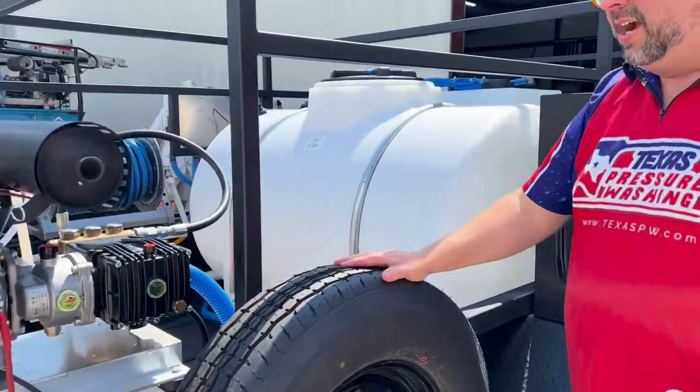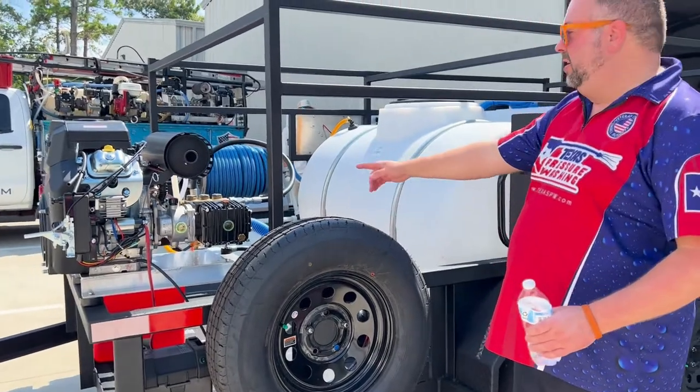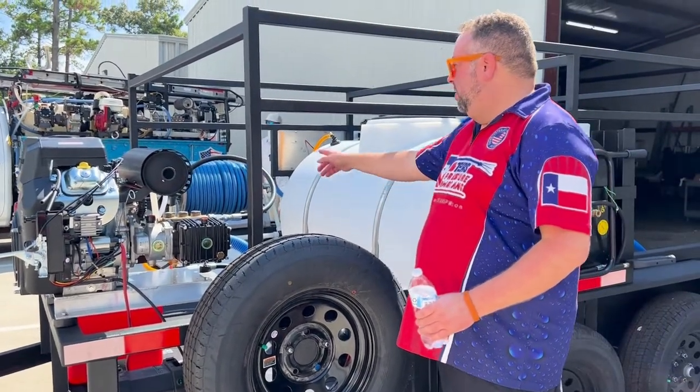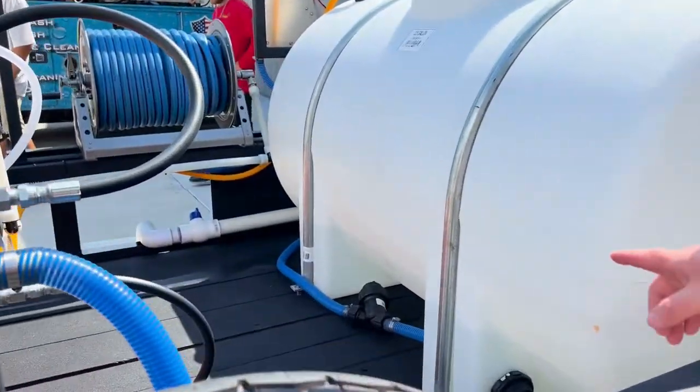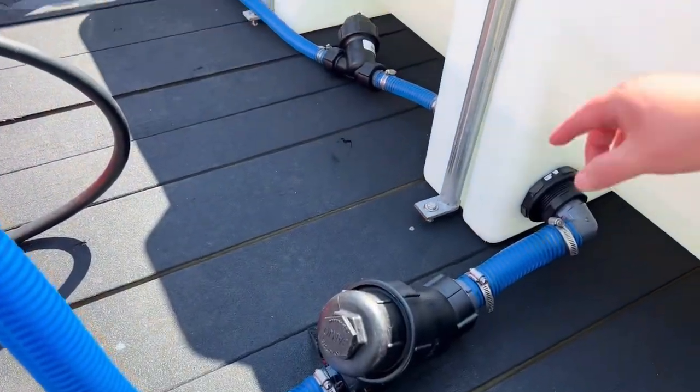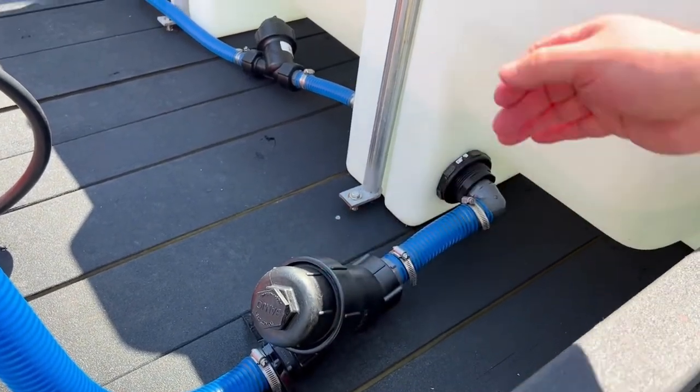We've got the spare tire moved over here. 1.5-inch plumbing on the 10-gallon-a-minute, 1-inch plumbing on the Predator. We've got two filters in here — a 1.5-inch filter there. About once a month you need to check your filters; easy access for both of those.